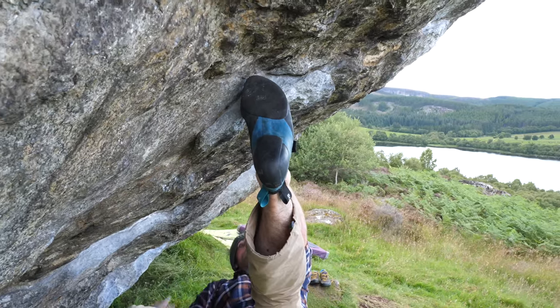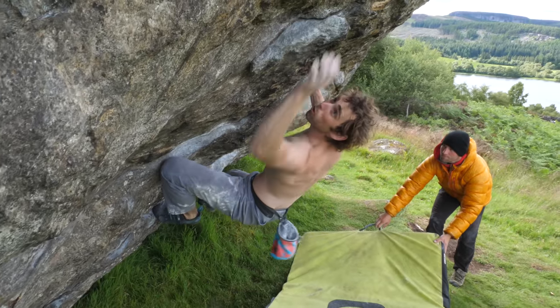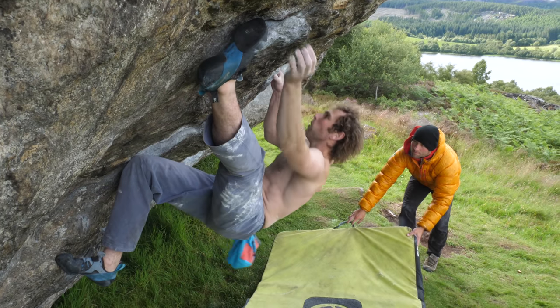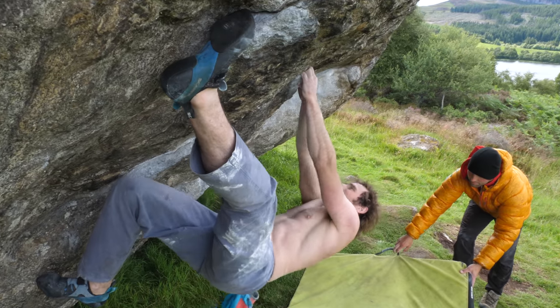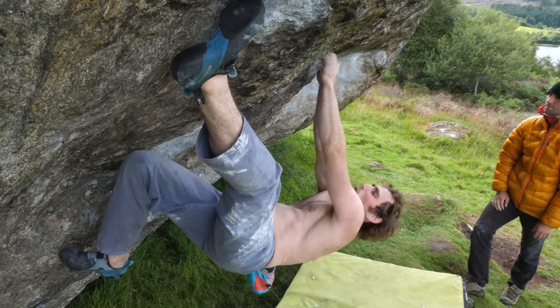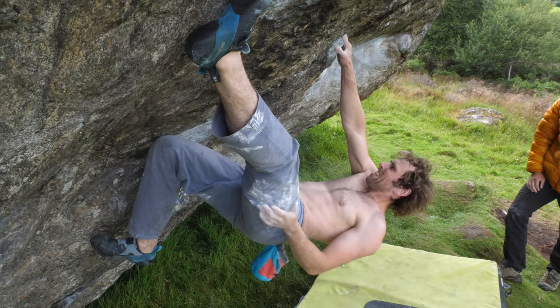Toe hooks — some people love them, some hate them, but you can't deny that they can help with finding some really sneaky rests at times. A toe hook is simply using the front or side of your climbing shoe to hook around a hold or feature to support your body. The benefits they have to resting are vast, and if you can find a feature from which to get a good toe hook, you can use that to hang your weight off and get a more relaxed body position. In this example, I'm using a toe hook on a steep wall that partially takes body weight off my hands, but mostly it's allowing me to find my centre of gravity, which will then allow me to relax my grip on the holds. This doesn't just work on steep walls — it's also great on vertical walls too, especially if you have an arete feature you can toe hook behind.